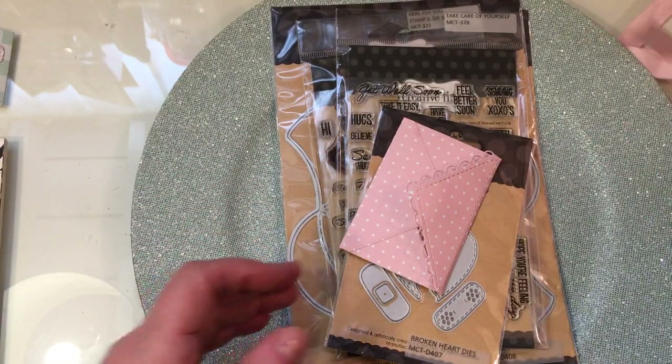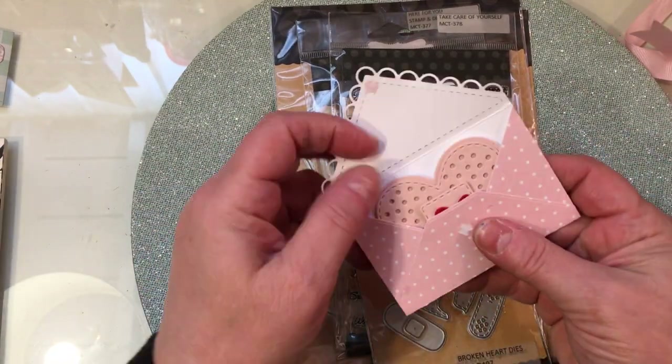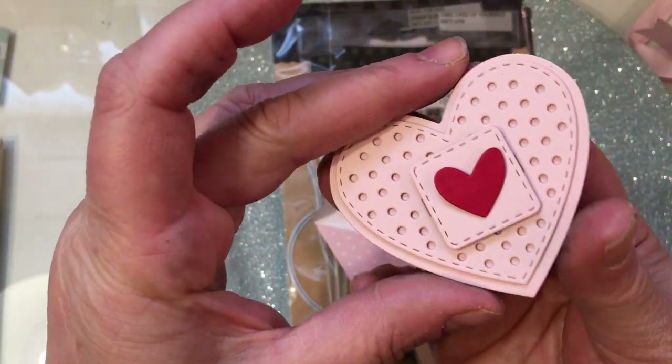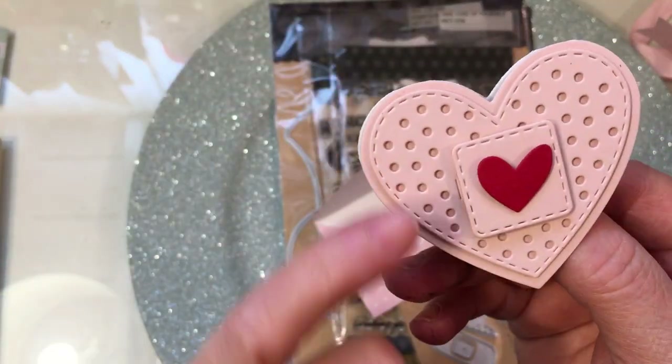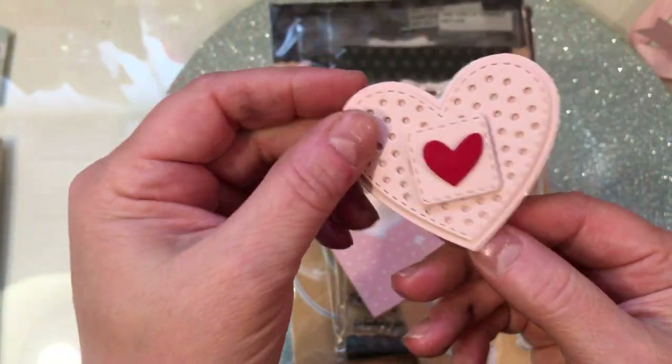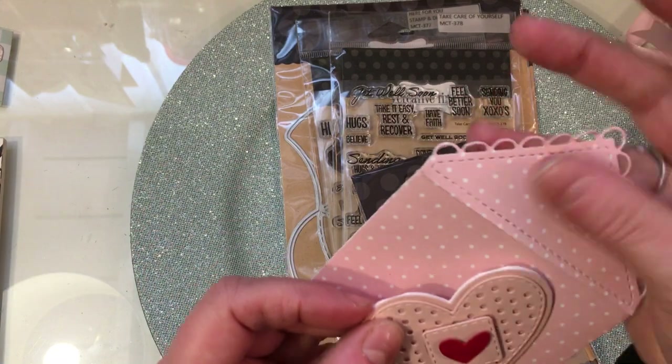So sweet. And then look at what she had inside. She has this adorable little note using her new products. How cute is that? It's a little heart band-aid. And you open it up and it says, enjoy my friend, Emma.